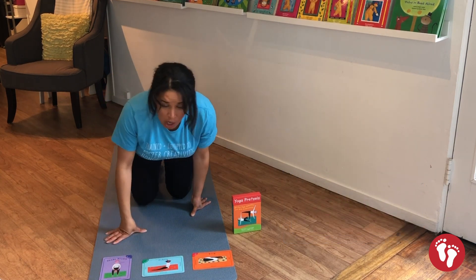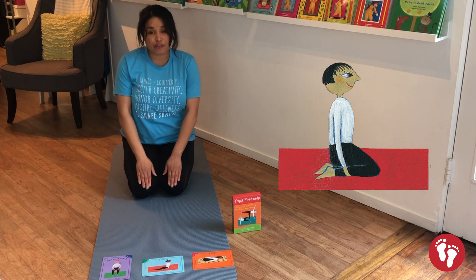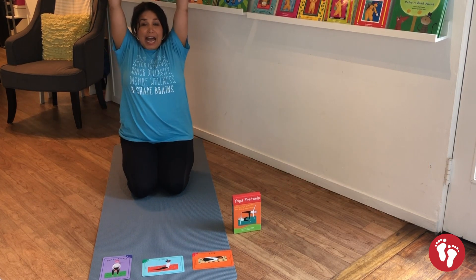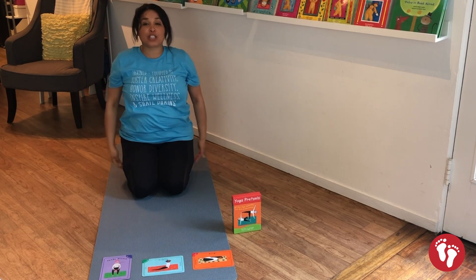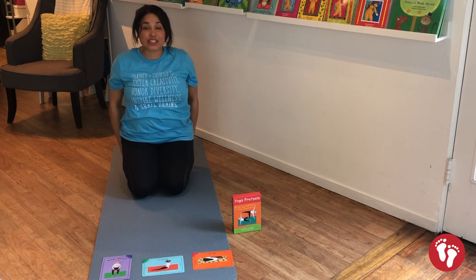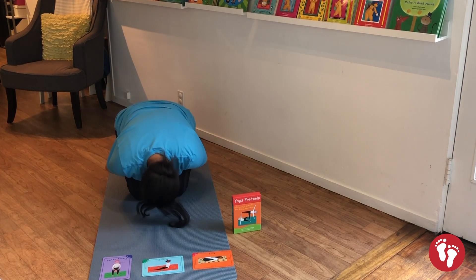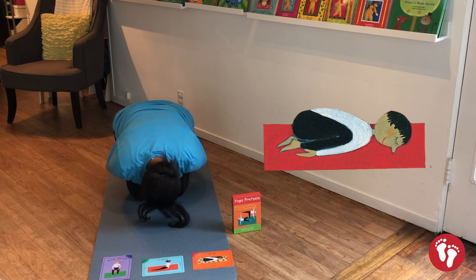Sit down with your bottom on your feet and your knees in front of you. We're gonna bring our hands up to the sky, bring those hands down to your toes, tuck your nose into your knees, and give your legs a little squeeze — like you're a tiny little rock. We're gonna take a big breath while we're down here as a little rock, breathing in, breathing out.